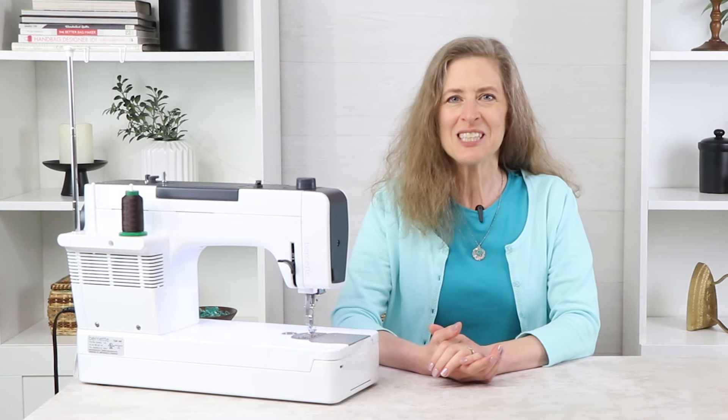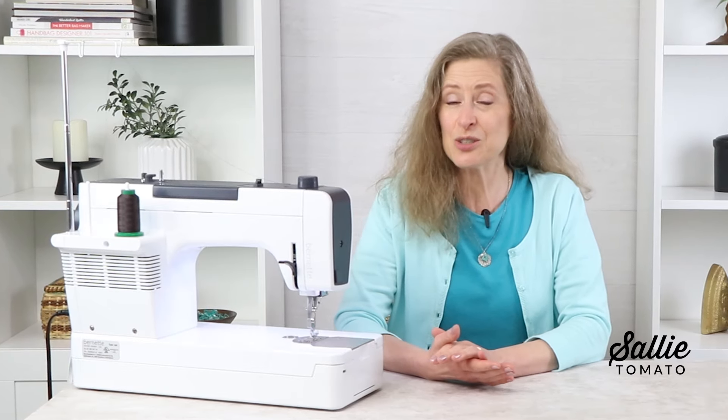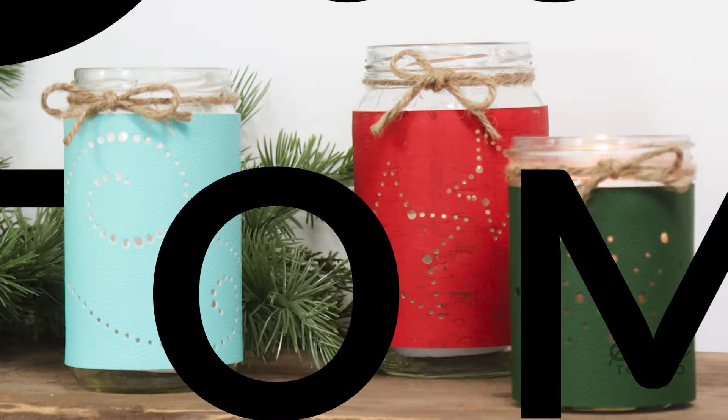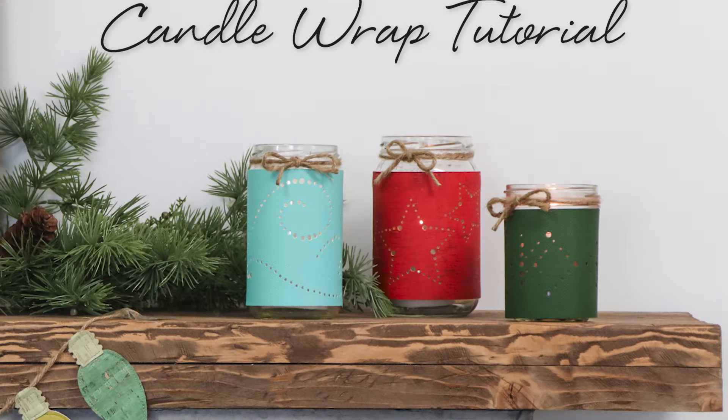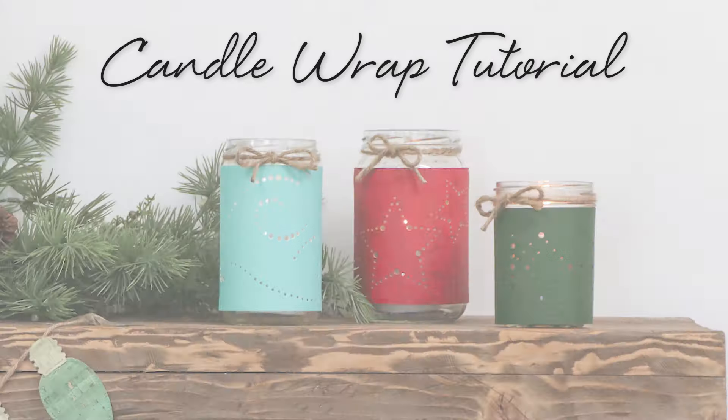Hello and welcome to the Sally Tomato YouTube channel. I'm Kate, and here at Sally Tomato we enjoy bringing you projects and tutorials that both teach and inspire. Today we're going to be making the Merry and Bright Candle Wraps. This is a great no-sew project that's perfect for kicking off your holiday making.